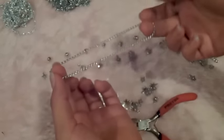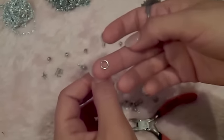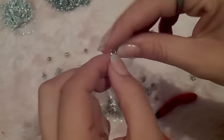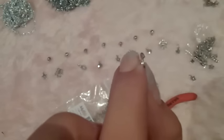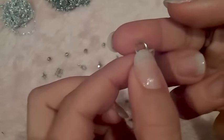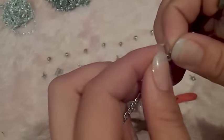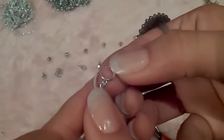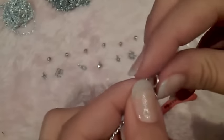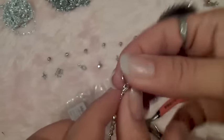Now we will close the chain, and for that we will use the little ring that comes with the clasp. Open it using your nippers like this and insert it in your chain. Once you insert it like this, close it and it is ready.